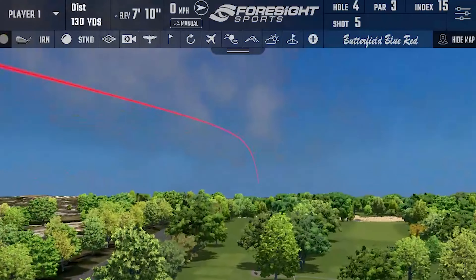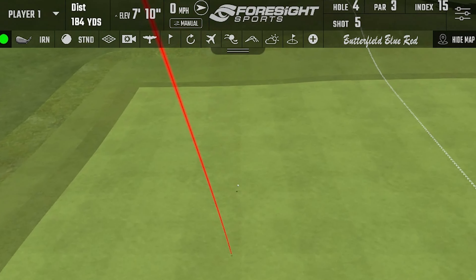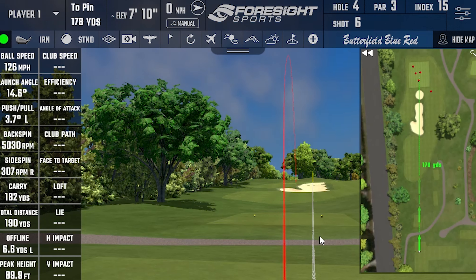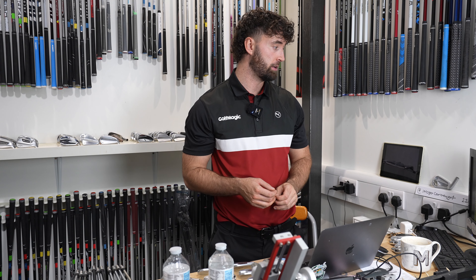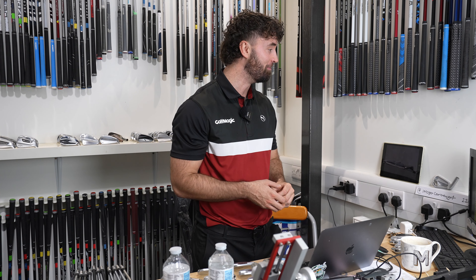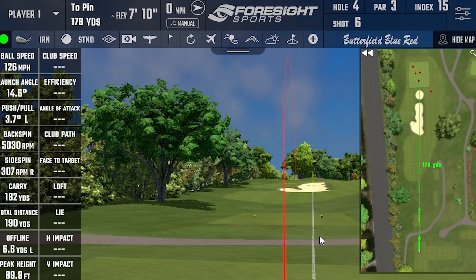A nice launch — really nice. A middled strike, 190 yards. We talked about these irons being punchy: 190 with a 7-iron is hot. Almost 126 ball speed — that's approaching my numbers, I'm quite concerned. 5,000 spin, descent angle 42.6. These are punchy, and because of that you'll slightly see low spin, low-ish launch — 14.6, on the low side. A 42.6 descent angle is approaching too low, so we always recommend a fitting for these.